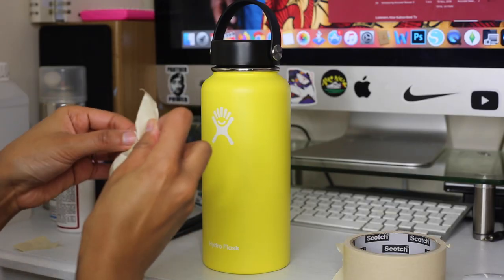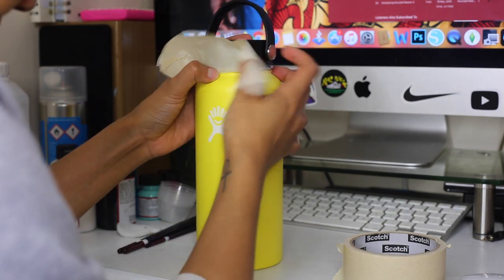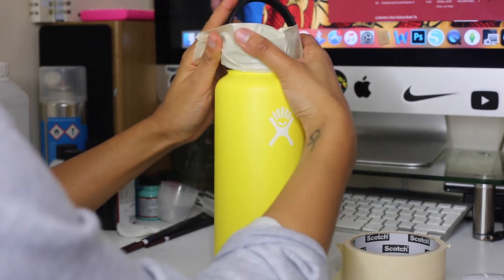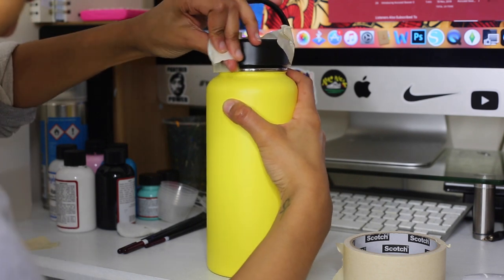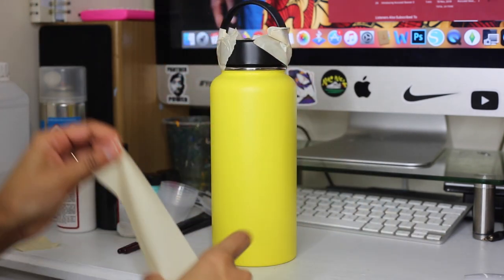Alright, so the first step is to tape off any unwanted areas that you do not want paint to get onto, and that for me was the cap of the bottle. It's not that necessary — I only did that because I wanted to make sure I didn't get any paint on it and because I wanted to hold onto the little handle while I was painting.